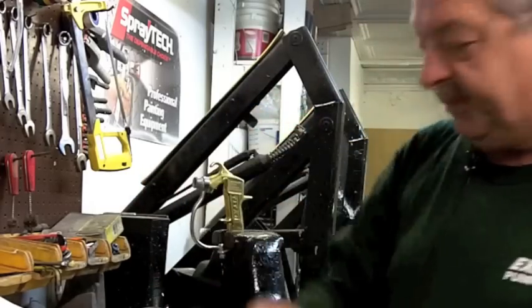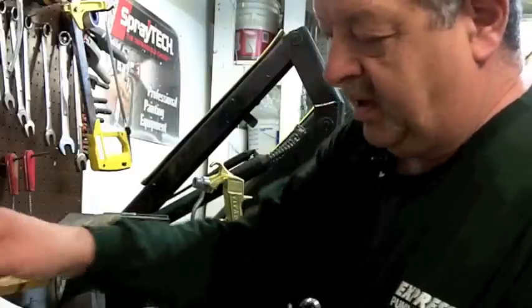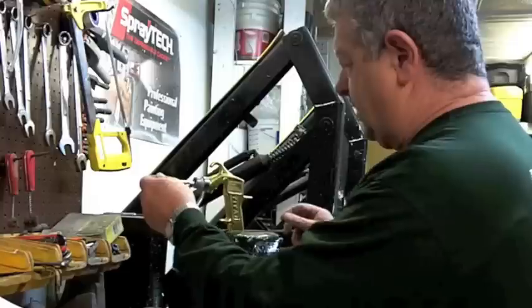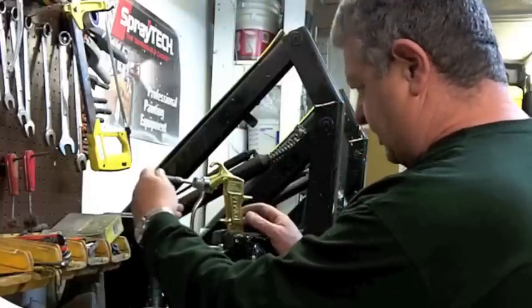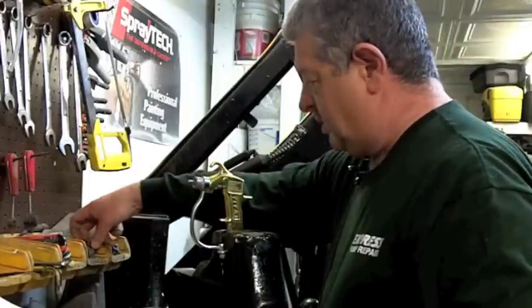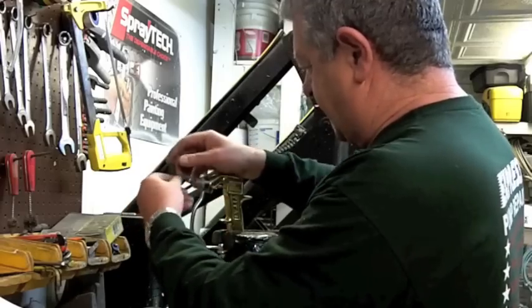The old needle assembly looks like that. Take the new needle assembly and put some grease around the seals. Stick it back into the gun and try to set it so that the flats are in a position where you can reinstall the trigger. Just give it a little tap in there to get it seated.